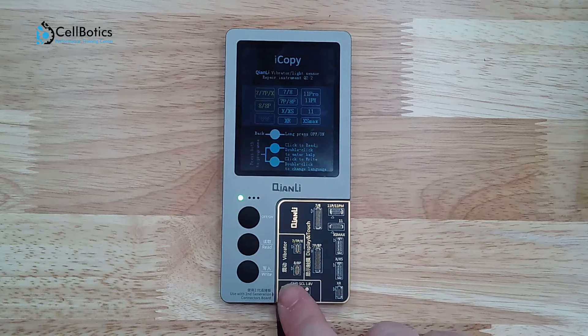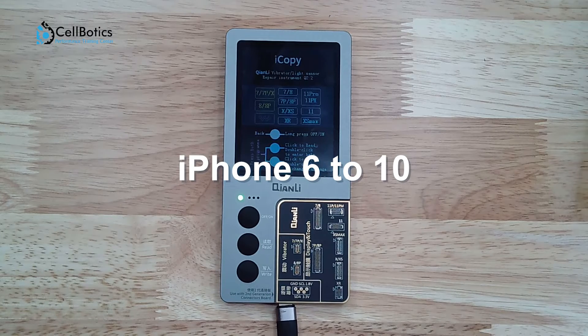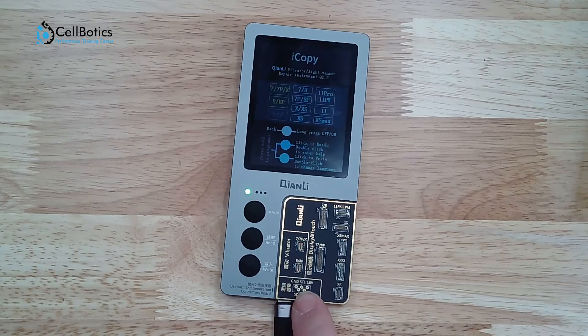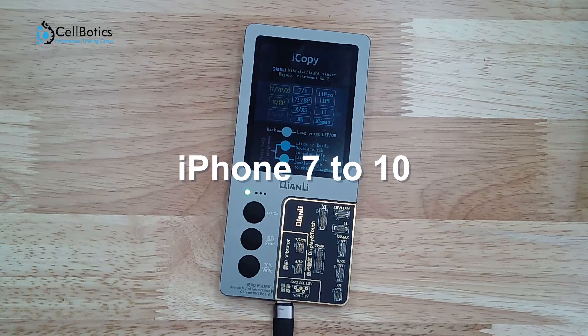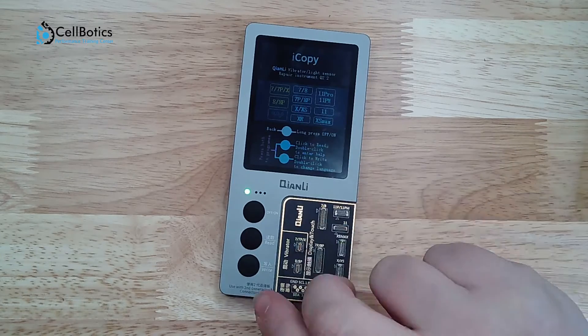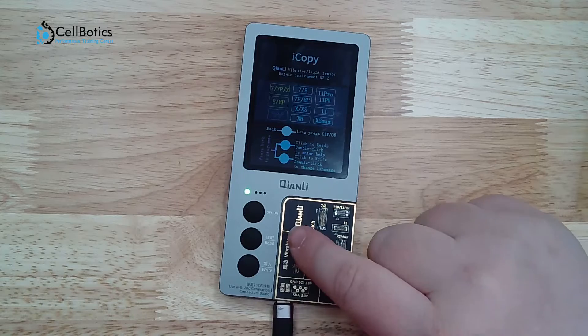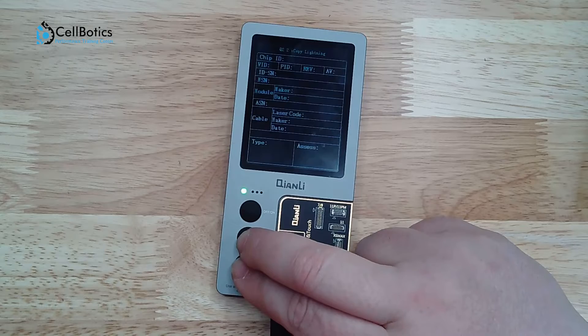Down at the bottom is the baseband logic EEPROM data read and write, available for iPhones 6 to 10s Max, and will require soldering with a jumping wire. Over here is the vibrator connector, available for iPhones 7 to 10 — you connect the original vibrator to the corresponding connector, read the original vibrator's data, copy it, and then write it into the new vibrator. To move through the screens and get to the different functions, press the read and write buttons at the same time to cycle through the different screens.